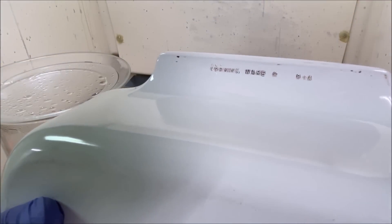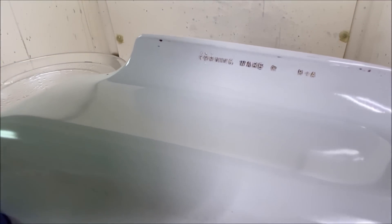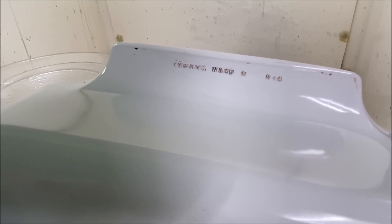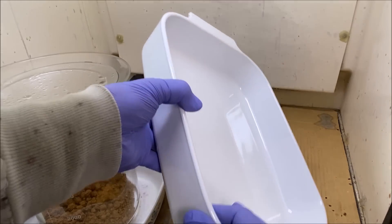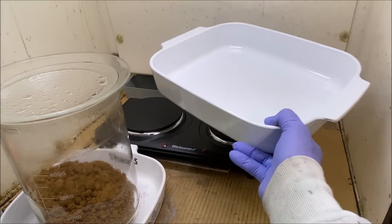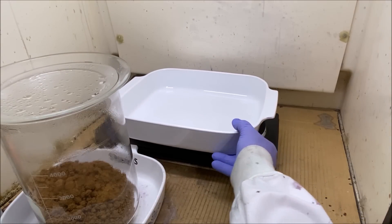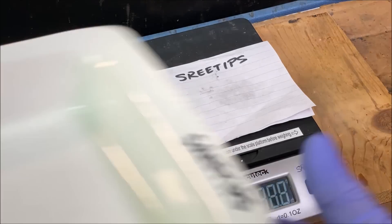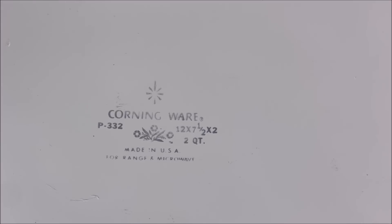Folks had asked about these pans. You can see right there it says Corning Ware — these are Pyroceram, very tough, they'll take a lot of heat, but they will shatter if you get them hot and put liquid on them. I have another dish here that also says Corning Ware — that's how you can tell if you've got the real thing.